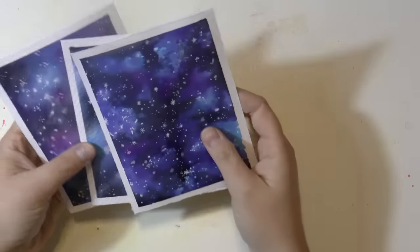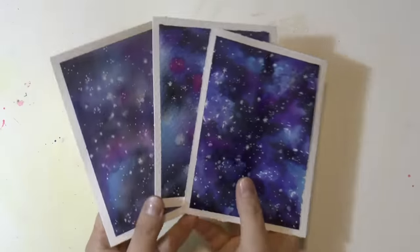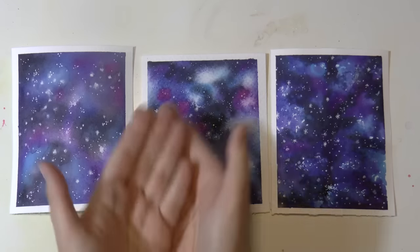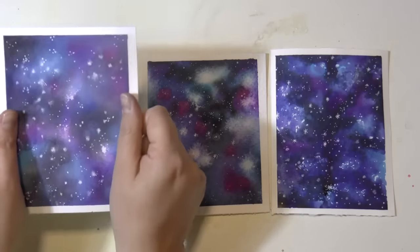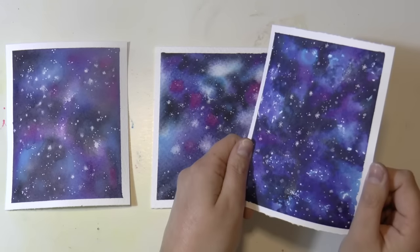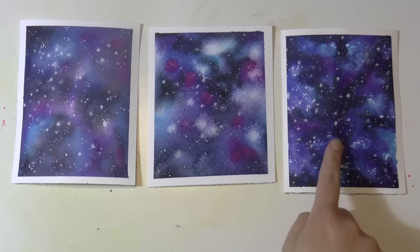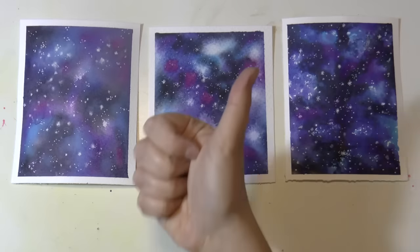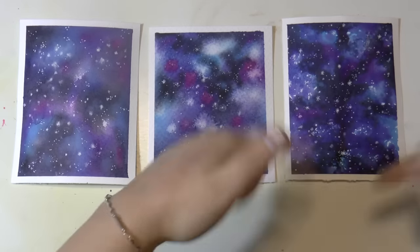So guys, this is the result — these are my galaxies on the three different papers: the Vidalon, the Moulin de Roi, and the Figueras, all amazing papers by Canson. Let me know if you already knew these papers, if you use them, and which one is your favorite. My favorite is the Vidalon. Leave some comments down here, thumbs up, and subscribe to my channel. Thank you for watching and I'll see you in my next video!